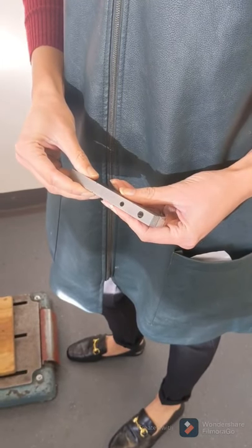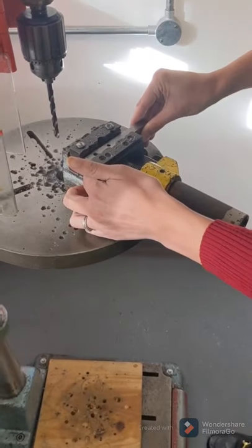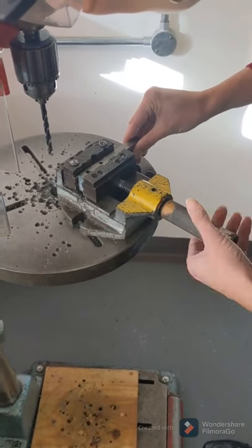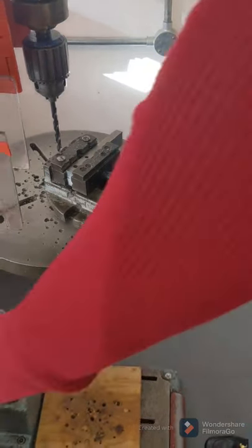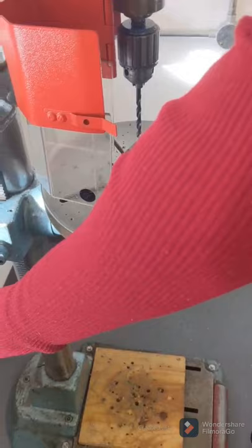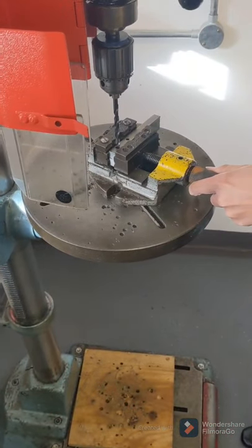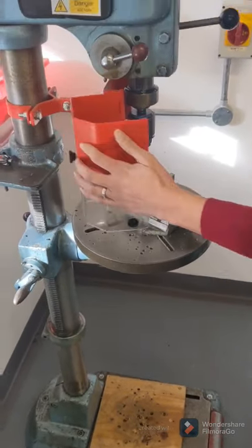We should by now have one piece of steel bar with a 7mm hole on one end and a 5mm just a little bit further away from it. What we're going to do is line up our other steel bar underneath that and use those holes as guides to drill through them so that we've got the exact same holes on the other bar.